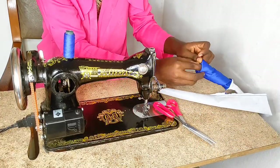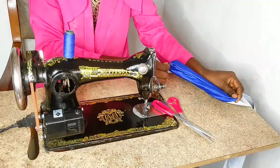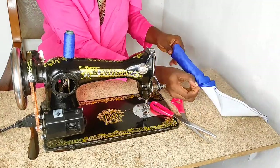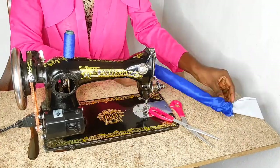The next thing I did was flip the fabric right side out. This is a time-consuming process so just take your time and make sure you do it right. I normally would skip this part but I decided to leave it in so you can see how long it took to get the fabric right side out.